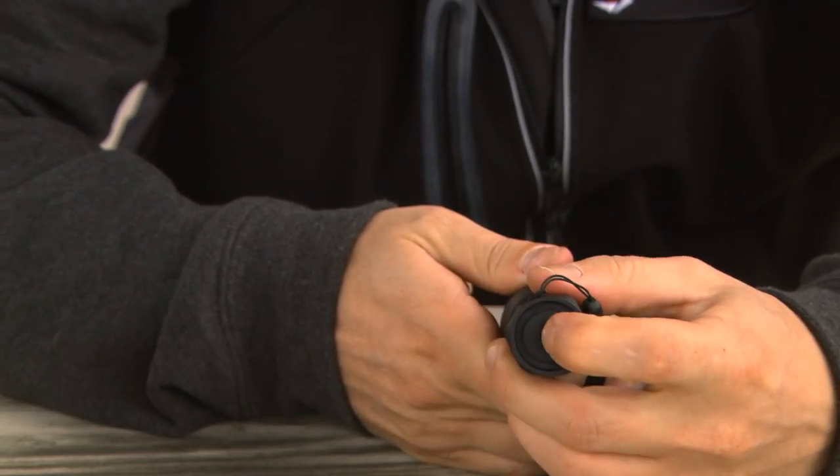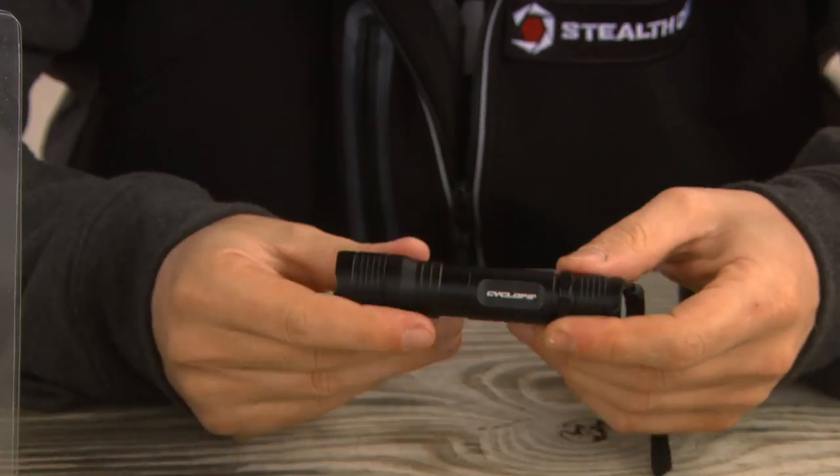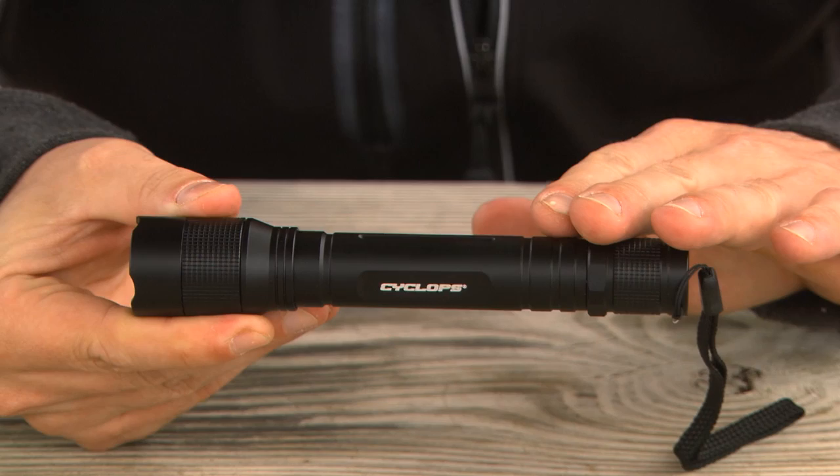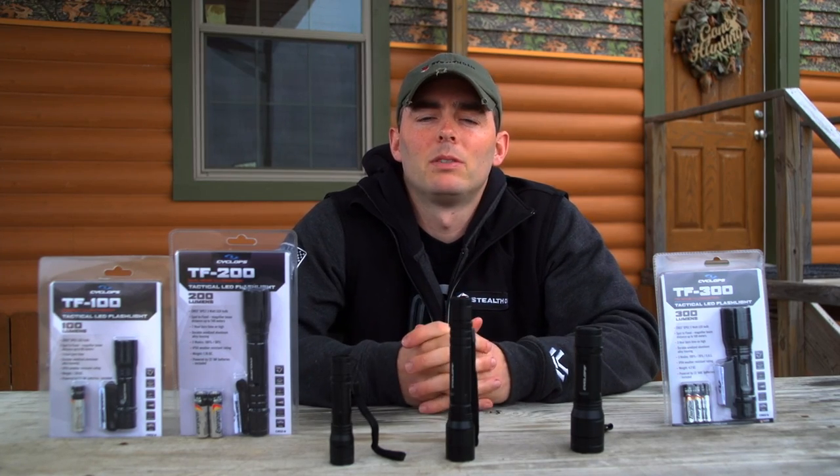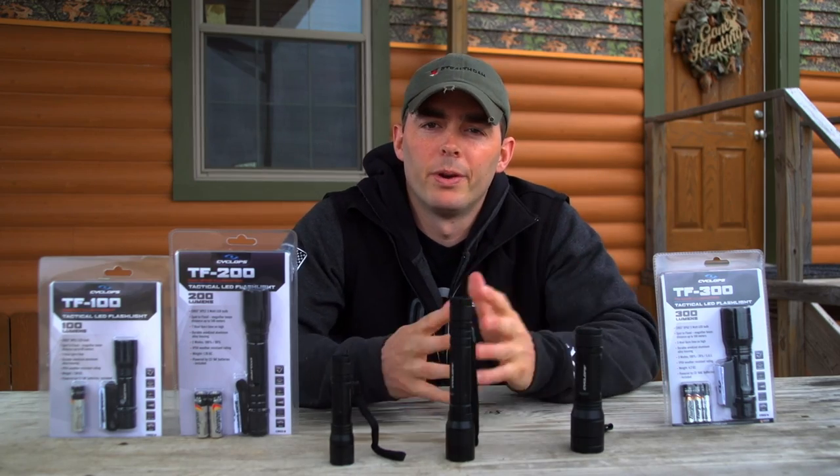All models feature a rear tactical switch and aviation grade aluminum alloy housing — very durable — with great lumen output from 100 to 300 lumens and max beam distance from 80 meters all the way up to 160 meters.